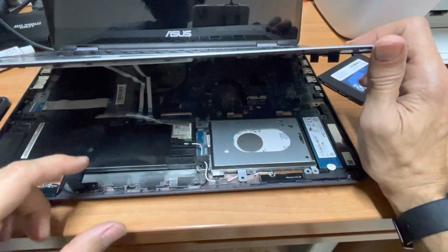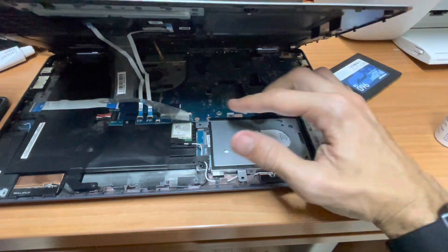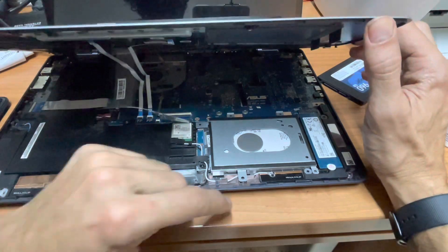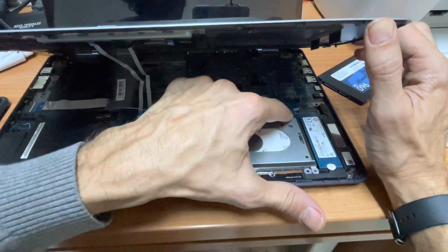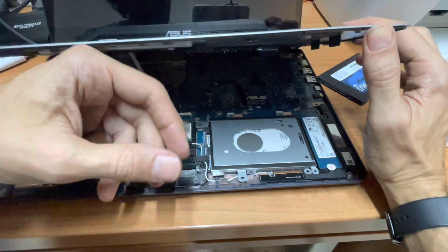Just bear in mind this cable — you don't need to open it completely. You don't need to remove any of these cables; this is enough. Then you need to unscrew these — one, two, three, four, five screws. For simplicity, I have already removed these.